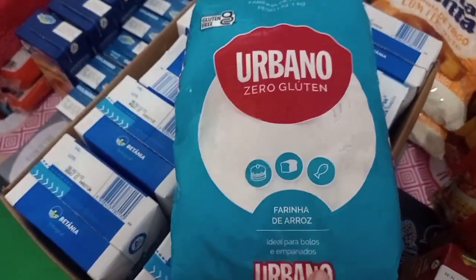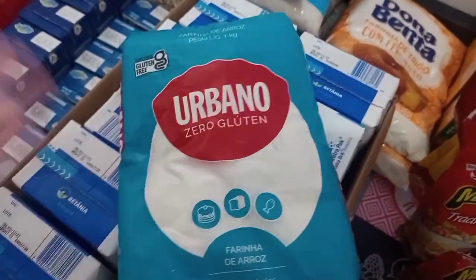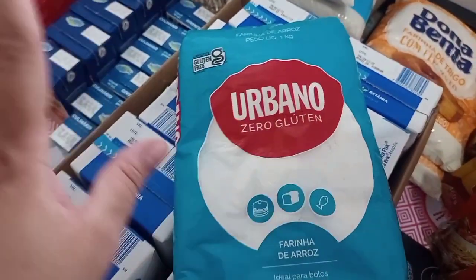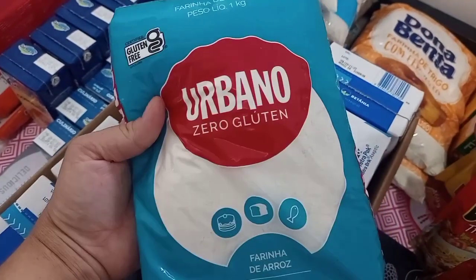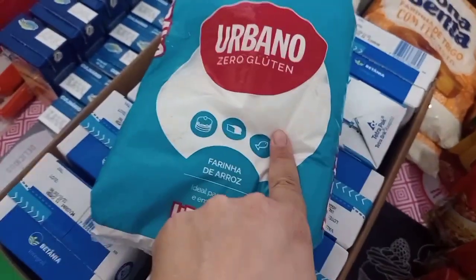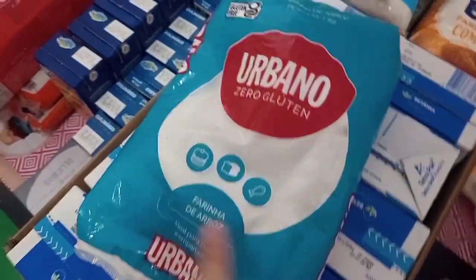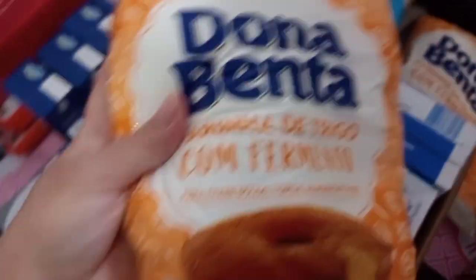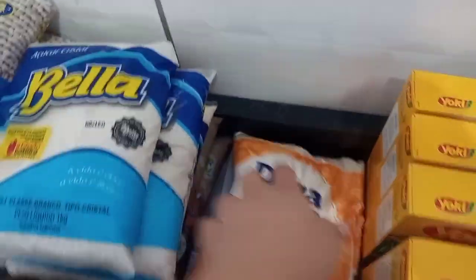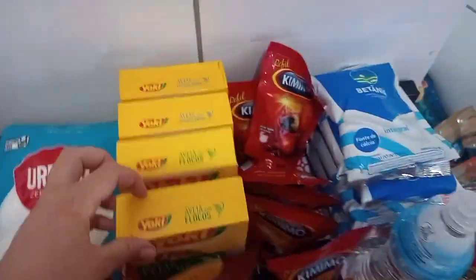Peguei uma farinha de arroz para fazer bolo, porque como ele tem alergia, prefiro comprar coisas mais naturais. Eu vi essa marca no canal de uma amiga fazendo um bolo ou um pão — não lembro agora — e ficou muito bom. Também peguei dois quilos de farinha de trigo Dona Benta, que já vem com fermento. Foram dois quilos de farinha de trigo e um quilo de farinha de arroz.